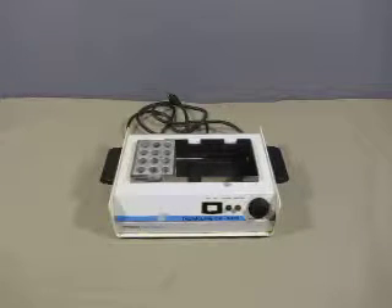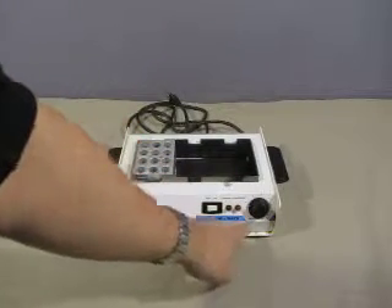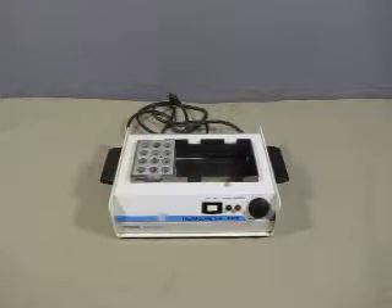The unit itself has an on-off switch, power, control, and temperature ranging from 25 to 105 degrees.